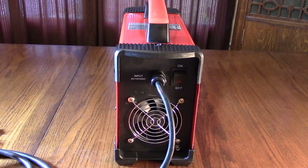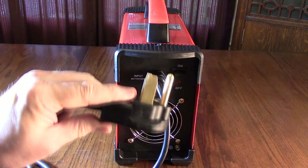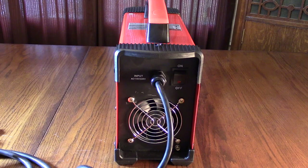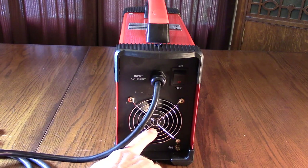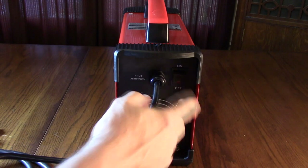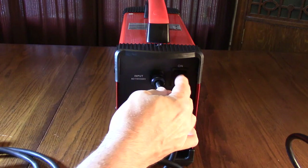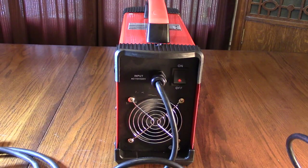On the back of the unit there's a long power cord — about six feet — with a 220-volt grounded plug. You can use the adapters if you want to use 115 volts. It has a built-in cooling fan and an on/off switch. I have the adapter plugged in here to run on 115 volts. When you turn the unit on, you'll hear the fan come on and a bunch of relays clicking.